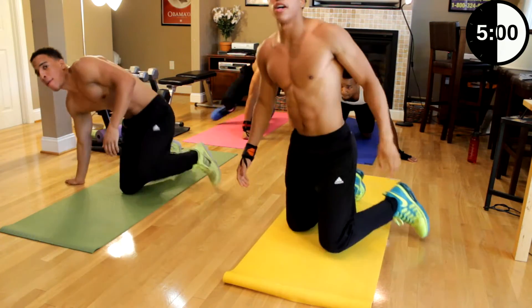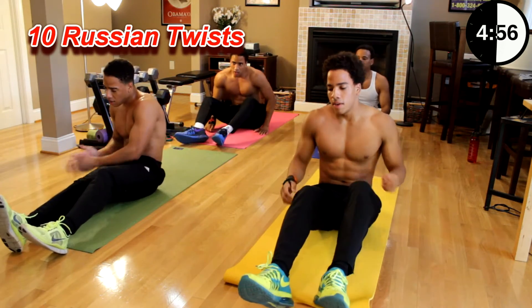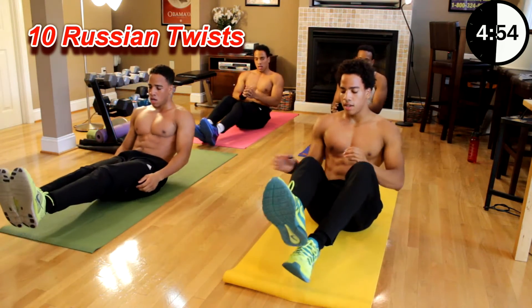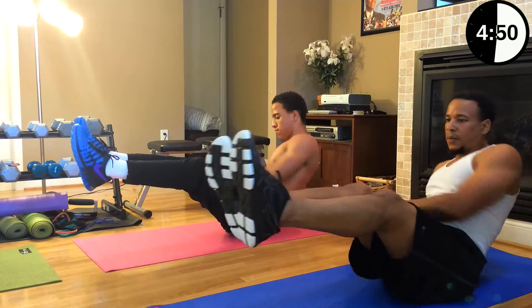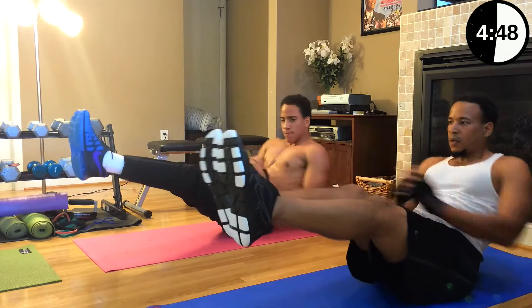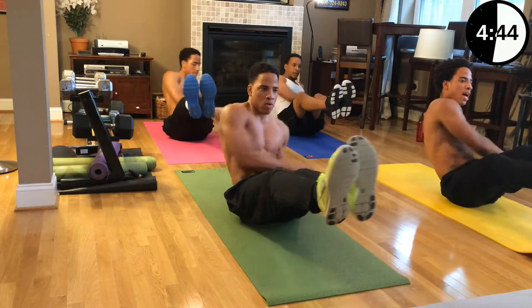Next we got Russian twists — ten Russian twists. Sit up; going to one side and to the other is one. Let's go. One, two, three, four, five, six, seven, eight, nine, ten.